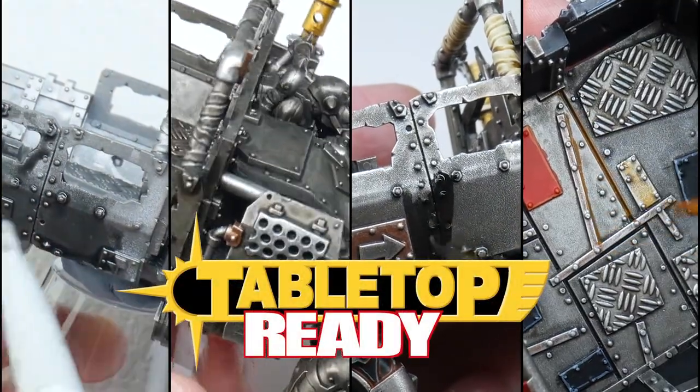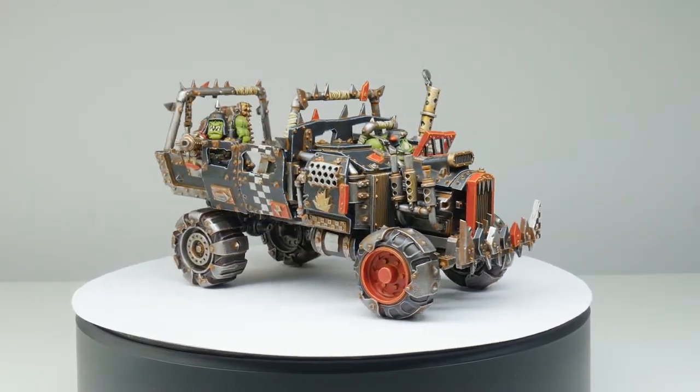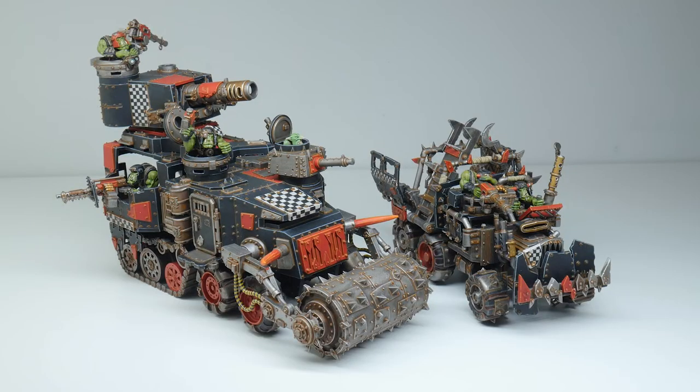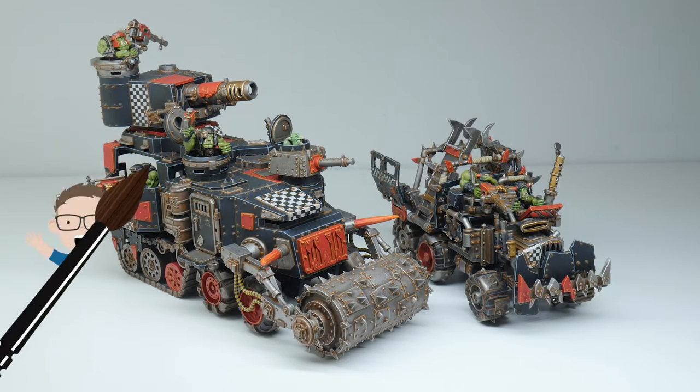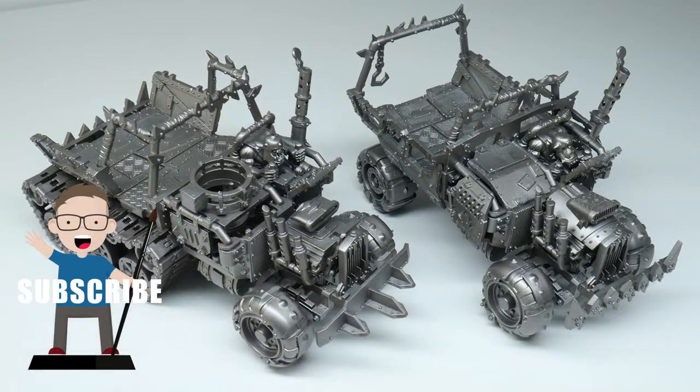Hello and welcome to Tabletop Ready. My name is Michael and I want to show you in this video how you can paint your Orc vehicles. There's a huge variety when it comes to Orc vehicles and you can even customise and create your own, and this is what I've been doing for my own Orc Army.